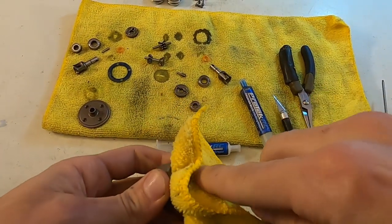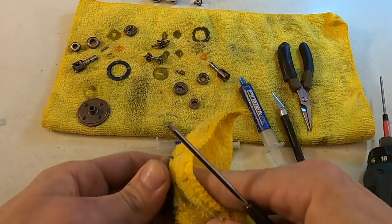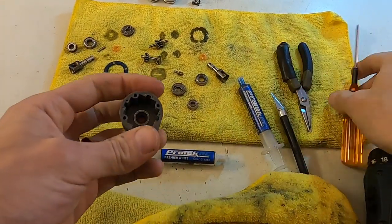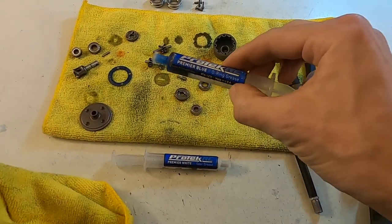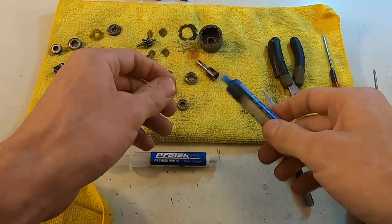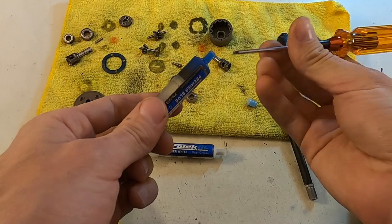I've also been using the Protech RC White Premier Gear Grease on the actual outdrive in that groove. Why am I using both? I don't know — I've used just the blue and it seems okay. The blue is thinner, but I just think the white maybe sticks a little bit better in the groove and stays a little bit longer.